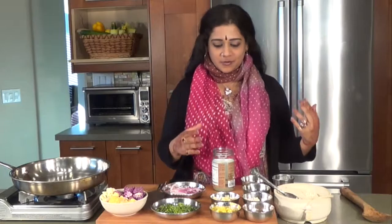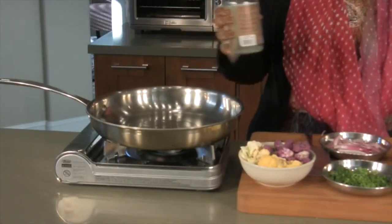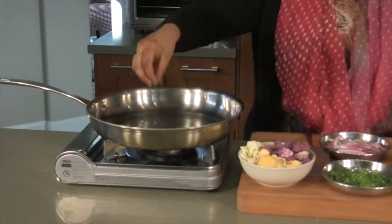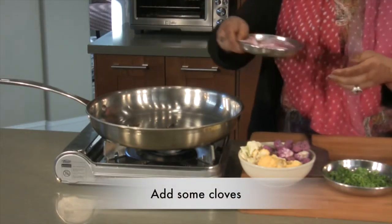I love cauliflower, all of you know that. So a really hot pan and some coconut oil. It smells lovely.